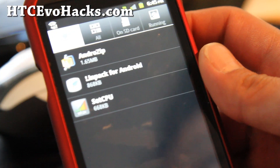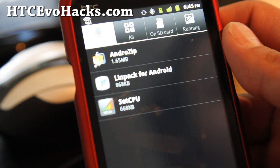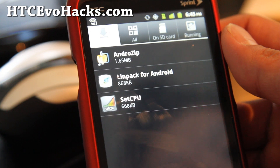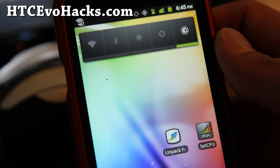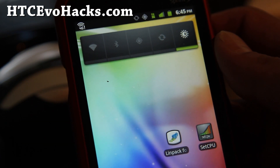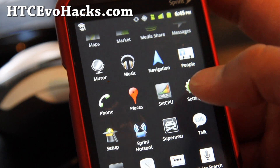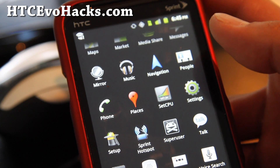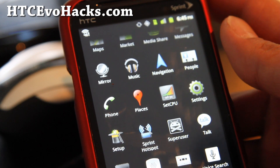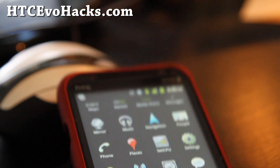I guess this ROM is great for those of you who have absolutely no need — you're a pure AOSP addict. This could be a great ROM, because you can use all that RAM to run all of your favorite apps instead of Sprint bloatware or HTC bloatware. Let me go test the 4G real quick and I'll be back.